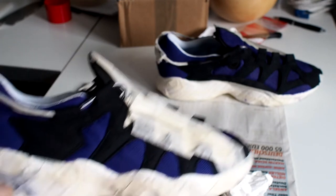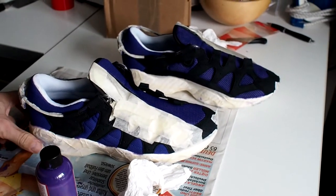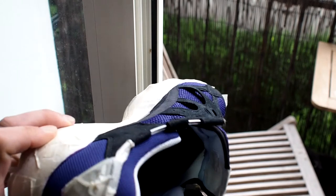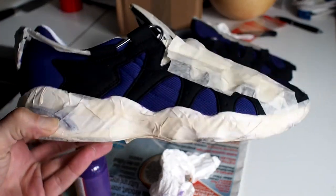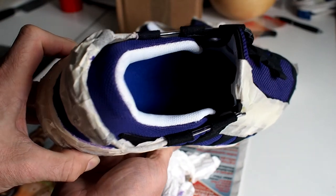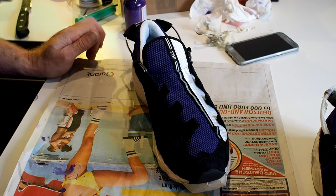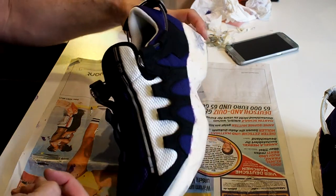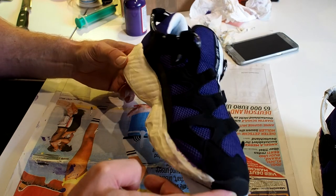I don't know if I'm going to put on another layer or keep it that way. I think I will unwrap the shoe — I've already started doing that. It still looks blue on camera, but if the light hits it a little differently you can see the purple shine.